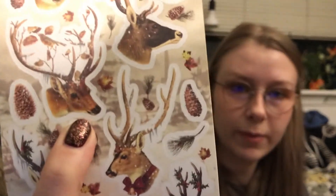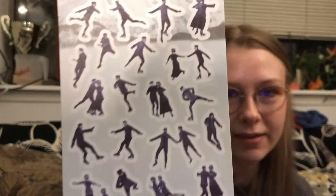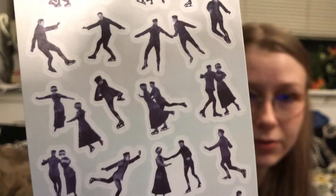It's really, really pretty. I like this one the best because he has birds on his antlers. The next one is also really cute — oh my gosh, it's ice skaters! That's really, really wonderful. I like those a lot.